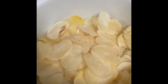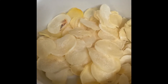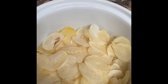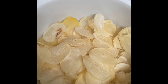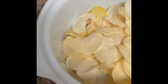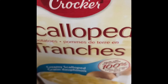Hey guys, today I am preparing some scalloped potatoes using a pre-made package. I have a pack of scalloped potatoes here — I need two tablespoons of butter, one cup of milk, and two cups of boiling water. I'm using half and half because I want it to be really creamy, and I'm using the Betty Crocker brand of scalloped potatoes.